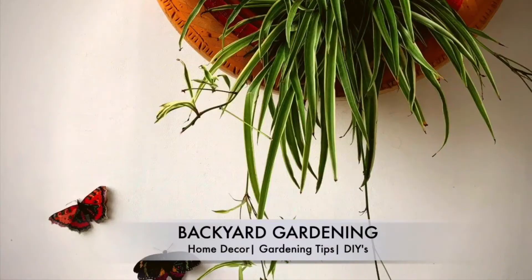Hey everyone, welcome back! I'm Swati and you're watching Backyard Gardening. I'm sure every gardening lover wishes to grow a variety of succulents in their garden, but because of certain reasons we avoid adding them. Succulents are way more costly, and no matter how much care or effort we put in growing them, they end up dying in a few weeks or maybe months.